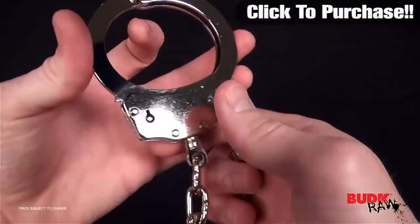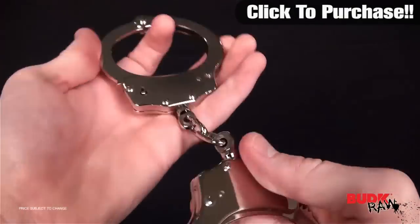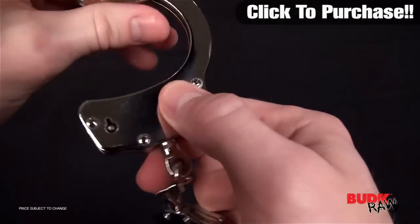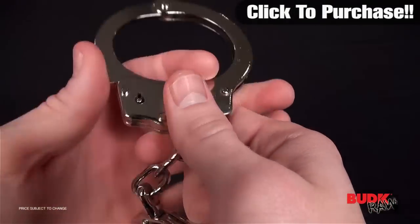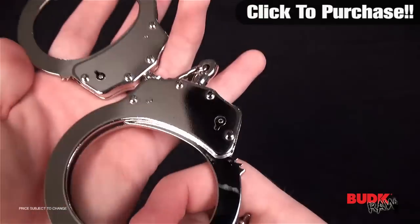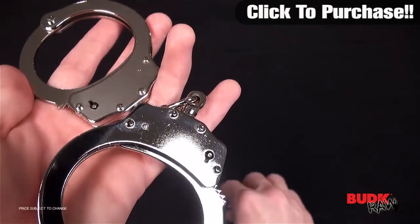As you can see, these are double locking. They're made of metal — actually made of steel. They have a nickel plating and a chrome finish. So these are real deal handcuffs. They have the real look, the real feel, and they're actually functional too.